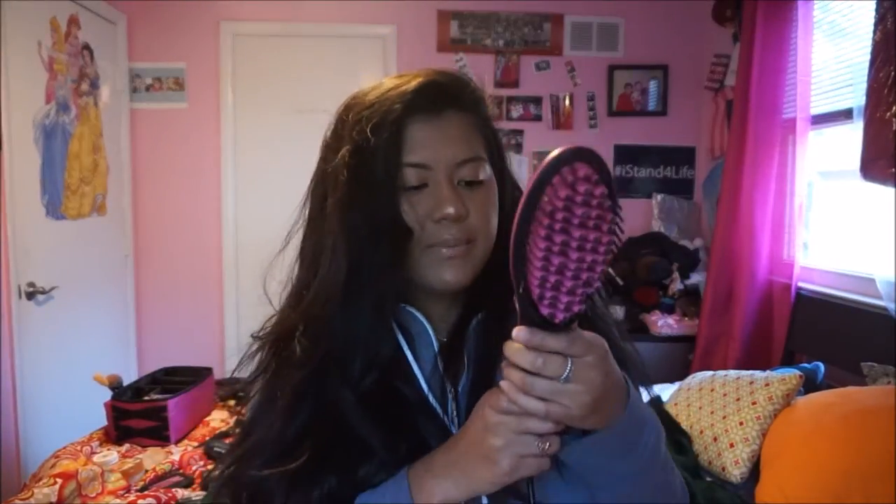Hey everybody, what's up! I'm gonna do my hair in this video. The reason I didn't want to do it in the get ready with me video was because I'm trying out this brush right here — you've probably heard of it. It supposedly straightens your hair. I don't have the box anymore because my mom is not a huge fan of keeping boxes.